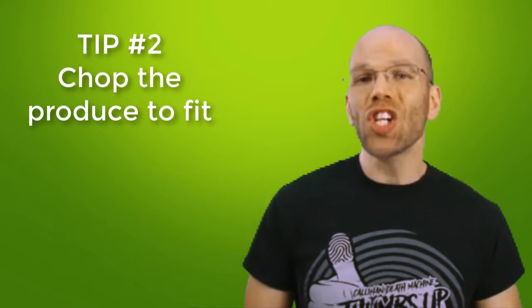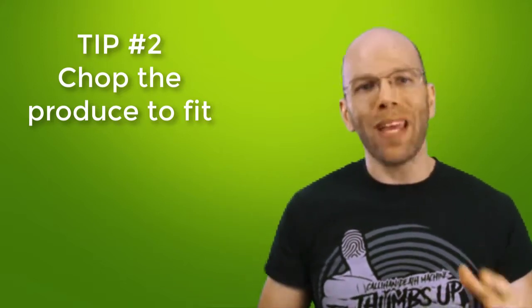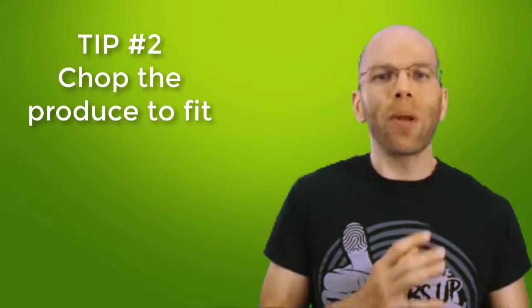Tip number two: chop your produce to fit your blender. You obviously don't want to mince all your food — merely chop it up so your blender can handle it. The less pieces of food handled between the cutting board and blender, the better. Only cut the produce down enough to fit so there's less to manage.